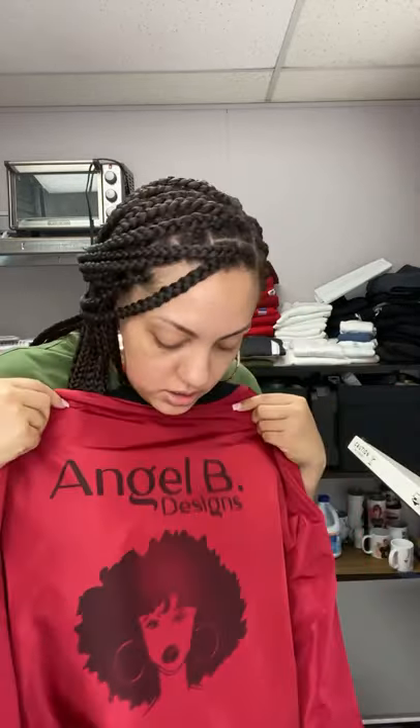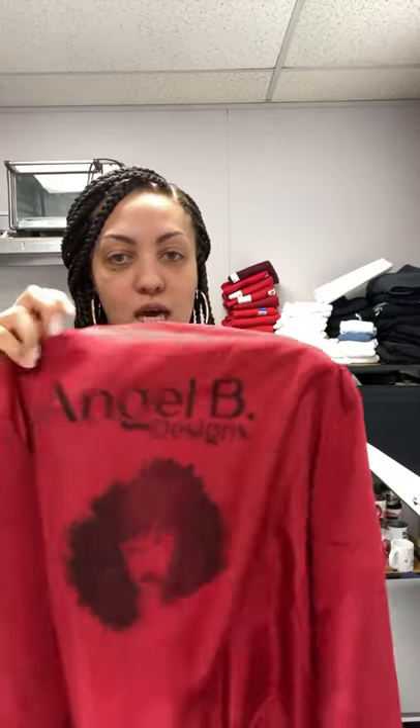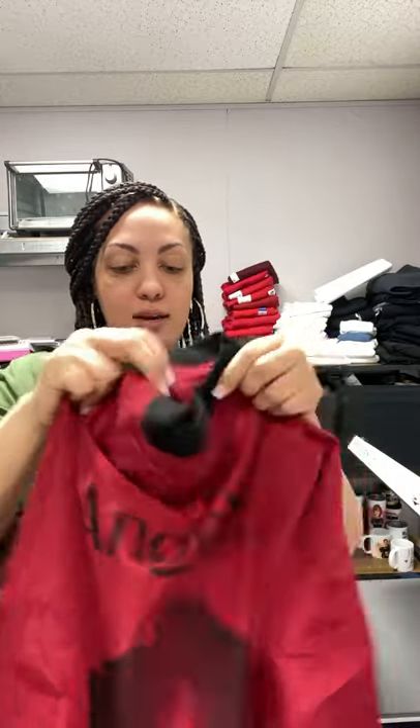This one didn't really turn out that well, but that's okay - now I know it's not really going to take sublimation like that. It turned out okay but I would have rather it been way darker. I'll probably order another one and just do black vinyl. It looks like a little faded black, which is not what I wanted. For the pink one, whatever I do is going to be vinyl - I wanted it to be dark black but it's a little faded, so no worries.